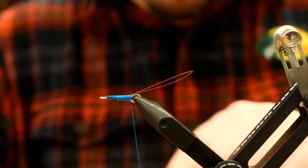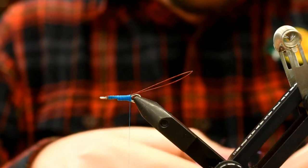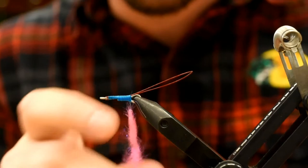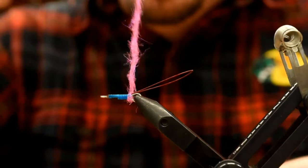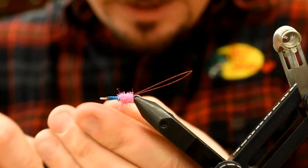I'm just going to add a little butt of dubbing. I've got some ice dub in fluorescent pink. You can use whatever colors you want — this is the fun about these flies. Go obnoxious if you want to go obnoxious. I know Dana loves the amount of pink flies that we have, though he doesn't use pink much up in his neck of the woods. I think he should — you might catch the fish of a lifetime. We're just going to dub this up to cover probably half of that shank.